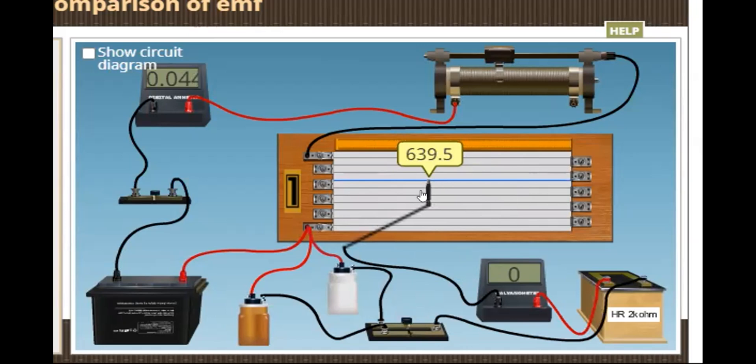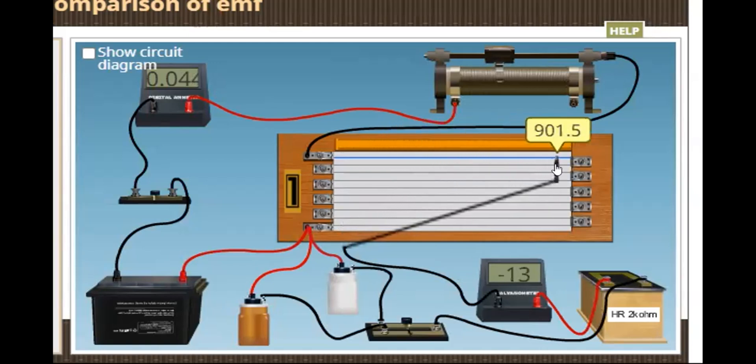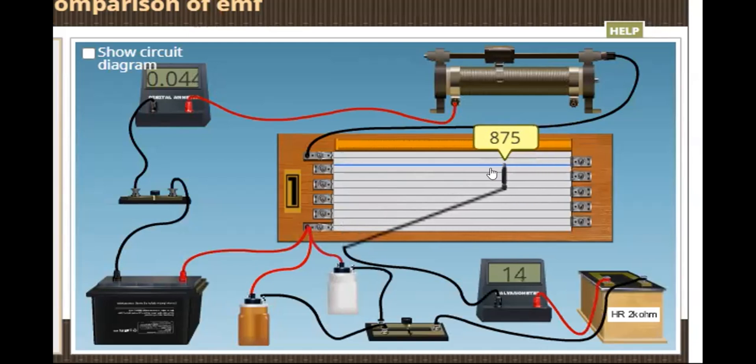When you slide the jockey to the right, the deflection is negative; when you slide it to the left, the reading is positive. So at the length of 889.5 cm, the galvanometer shows zero deflection. Now we connect the second cell by inserting its key. Sliding the jockey, at the length of 888.5 centimeters, the galvanometer shows zero deflection.